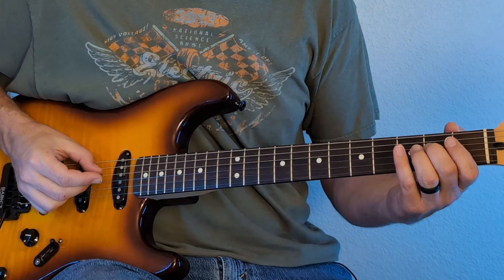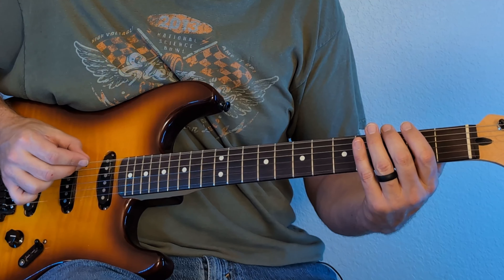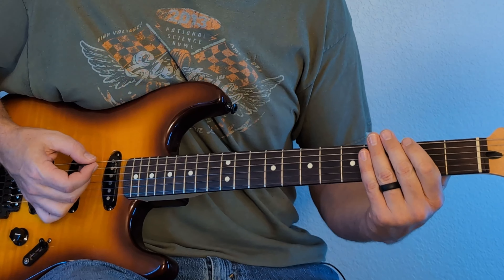Next up, we're going to play that same part again with one small change. We're going to remove the last note from that riff. So at the end, we slid up from the two to the four, back to the two, and then did two opens. This time, we're only going to do one open. So when you put it all together and add the two different parts, it's going to sound something like this. And just like that, we're done with the chorus riff and we're moving on.